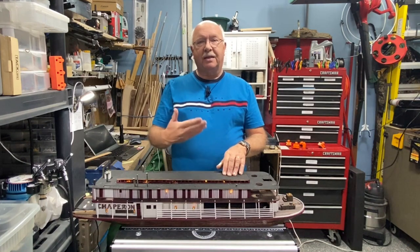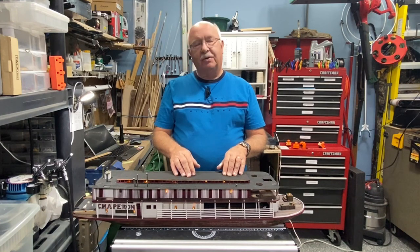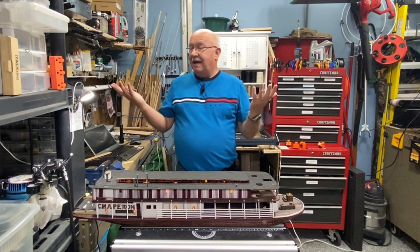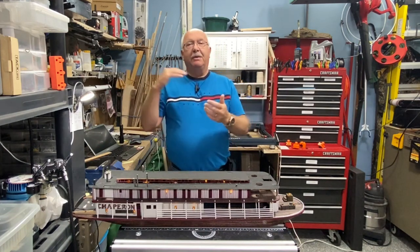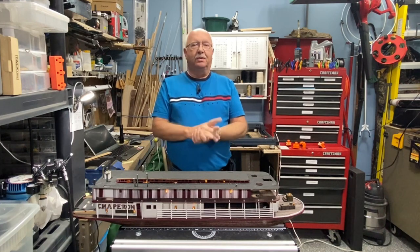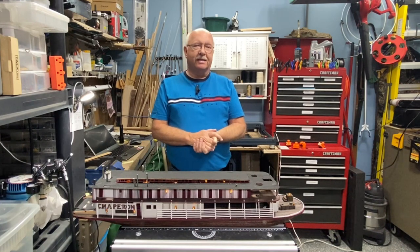Let me give you a flyover and show you what I mean about that copper plating and the aged copper look that's in place. You can see my workspace — I don't have a lot of space, it's just a little cubby in my garage. Thankfully my garage is heated in the winter and semi-cooled in the summer, so I can work out here pretty easily.